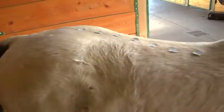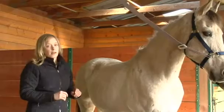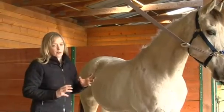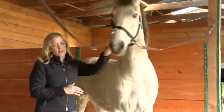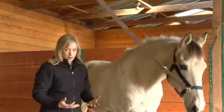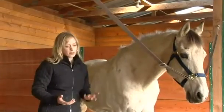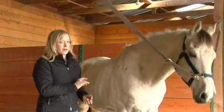Between each vertebrae of the spine there are a number of joints. The entire spine has 133 joints in it. For your horse to be supple and move well and move equally right to left, all of those 133 joints have to be moving well.